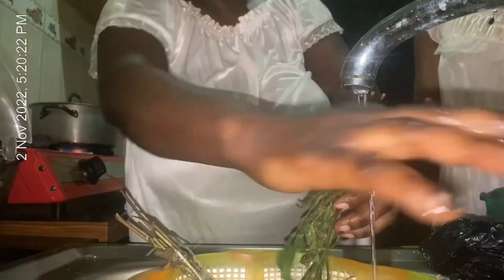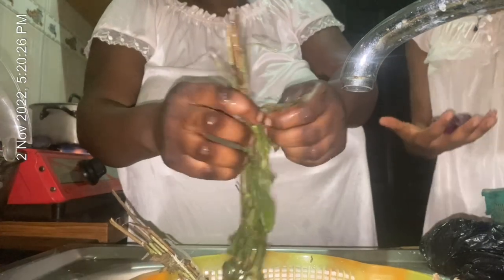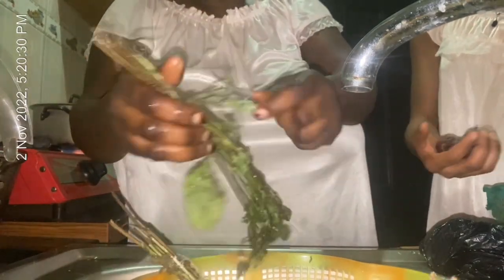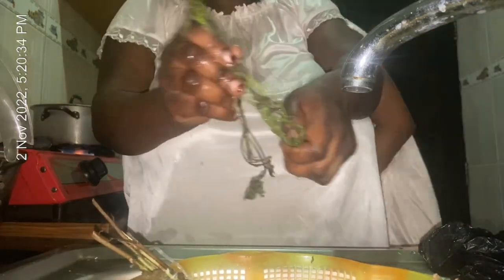Right now we're going to go ahead and quickly prepare our scent leaf and onions that we're going to be adding at the end, while our catfish is on the fire cooking.